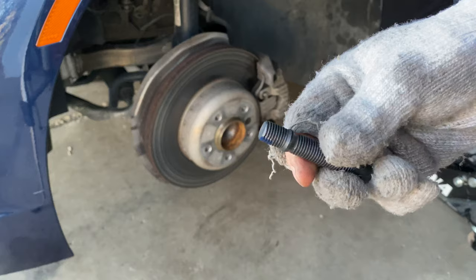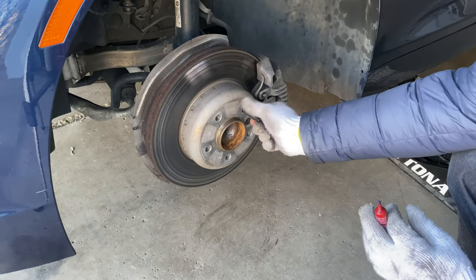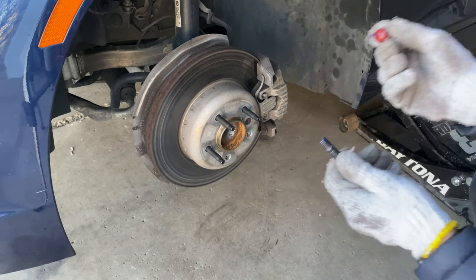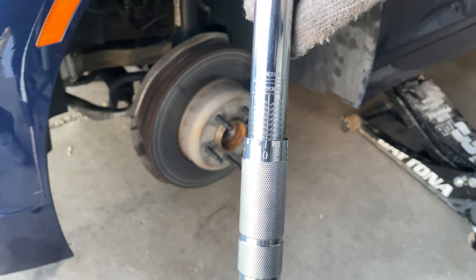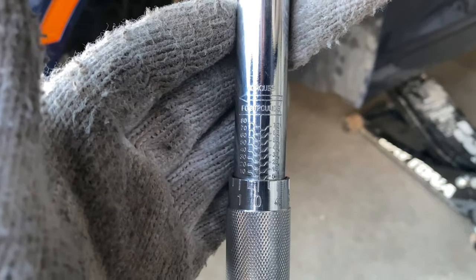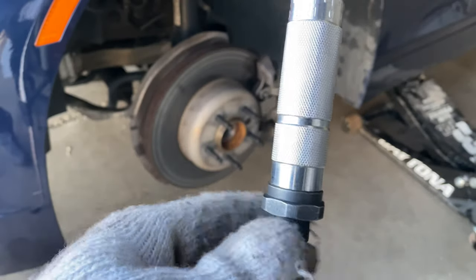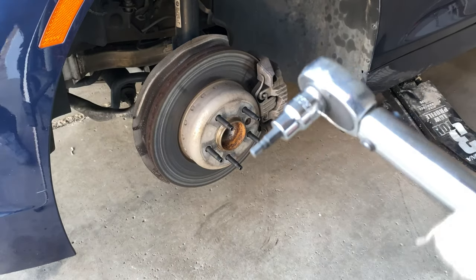The next step is very important if you want your studs to stay in properly. We're going to use some blue Loctite 232. You don't need a lot — about that much is plenty. Just screw them in manually. Now we're going to set our torque wrench to 15 Nm or 11 lb-ft of torque and tighten it up. This is very important for your studs to be correctly seated in the hub.